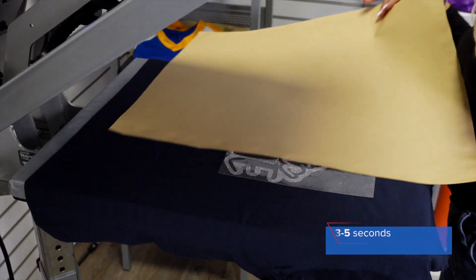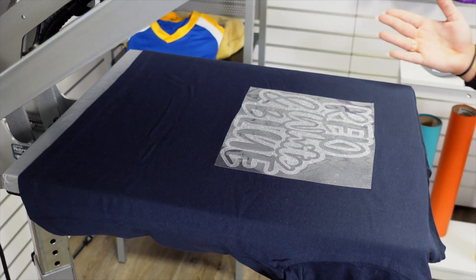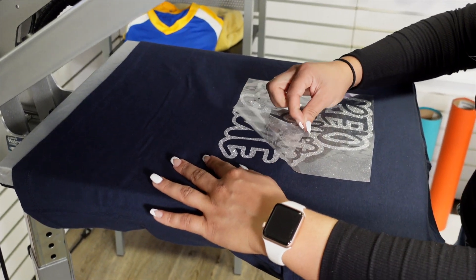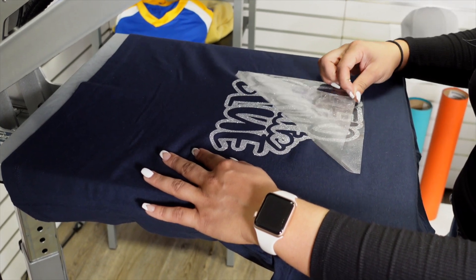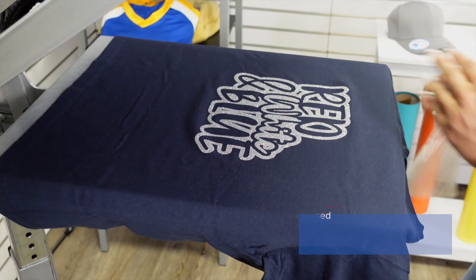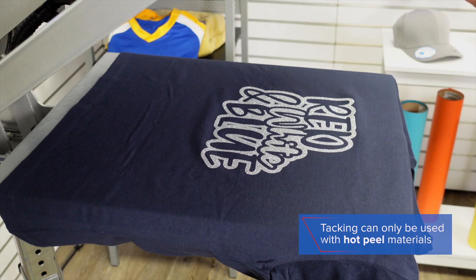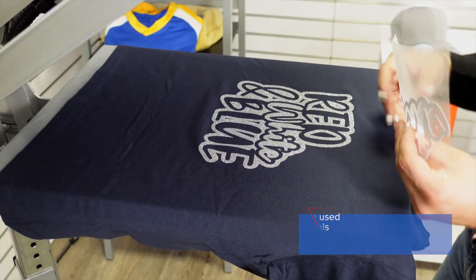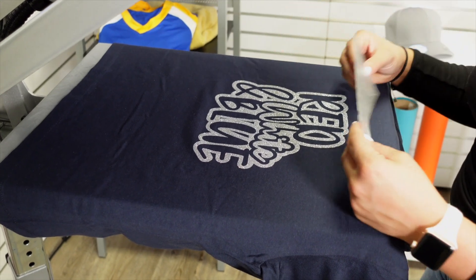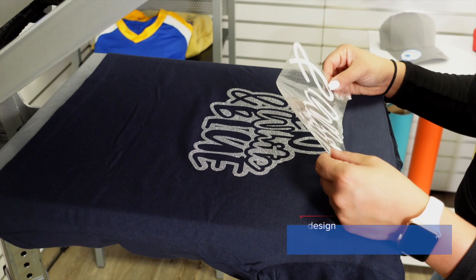The tacking method allows me to activate the adhesive and start curing it to the t-shirt, but it keeps the material from any shrinking that could potentially happen and cause issues for registration. That tacking method is going to get that adhesive activated and start curing to the t-shirt, but I don't have to apply it for the full application yet. Now I'm going to go in with the second largest piece of my design, which is the white.